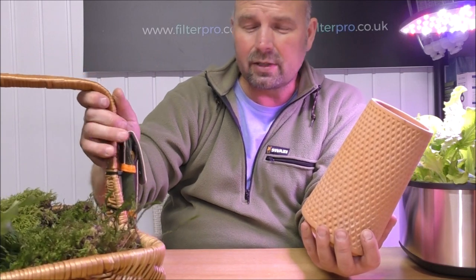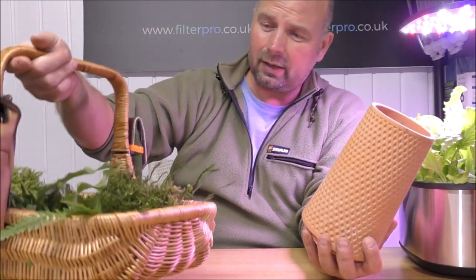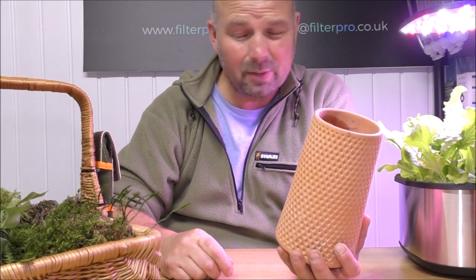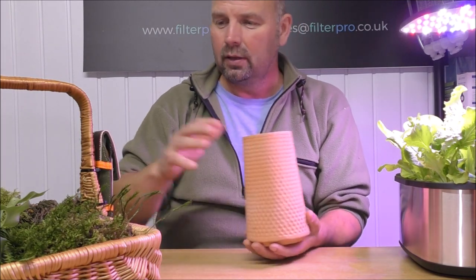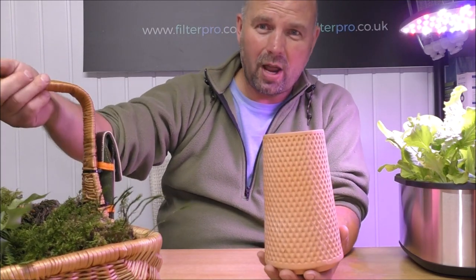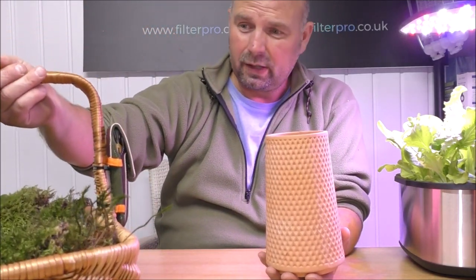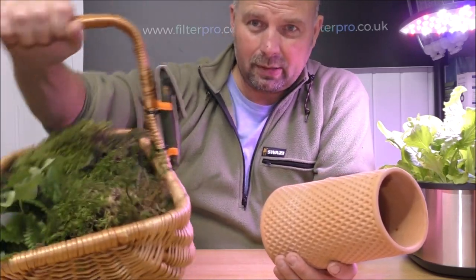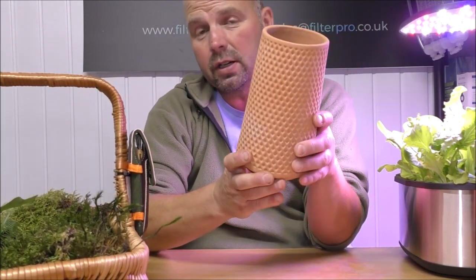The forest floor is just full of moss and all sorts of this stuff — scraping it off the rocks and so on, it will grow back. Foraging moss and ferns isn't a problem, no matter what people tell you. Just go out and forage whatever you can. Woodland is such a provider of stuff and it'll grow back in no time.